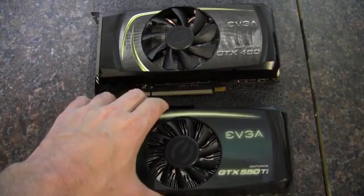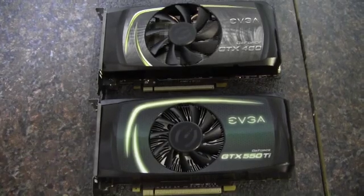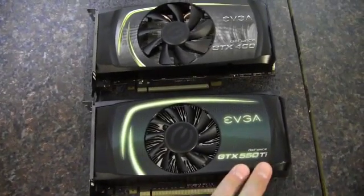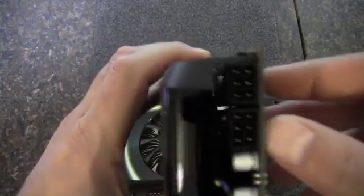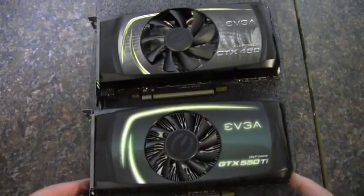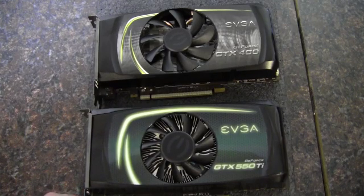That benchmark testing clearly showed that in 3DMark 11, the GTX 460 outperforms the 550 Ti. Which, honestly, is to be expected — 60 series vs 50 series, more cores vs fewer cores, two 6-pin power connectors vs one. Obviously the 460 was going to win. But like I said, the point of this test was to see where your better value is for $125, and I would take the 460 for gaming over the 550 Ti.